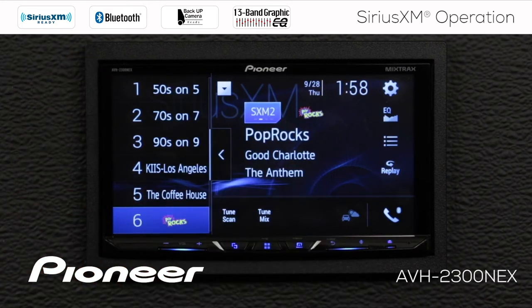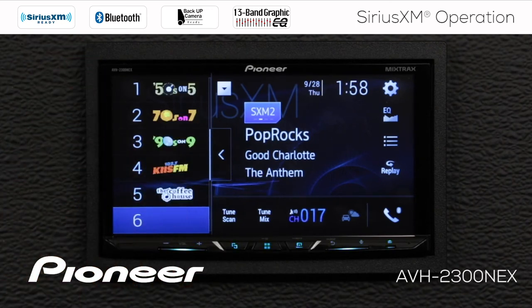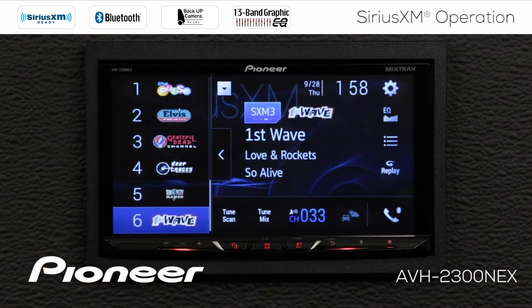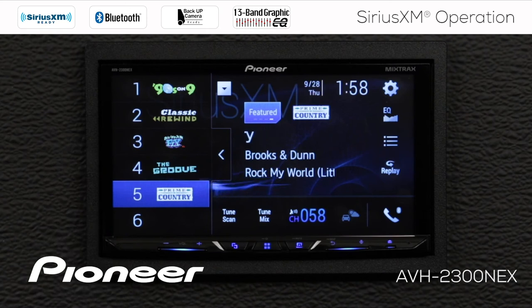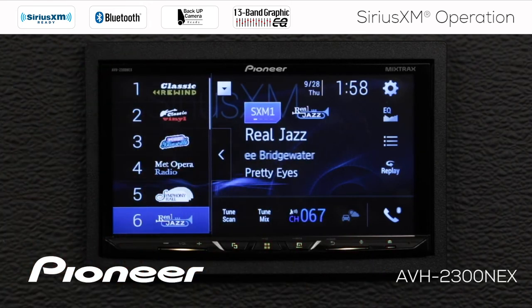If we touch the button here, we can switch to SiriusXM 2 — that's six more radio station presets available. Touch the button again, we go to SiriusXM number 3, for six more. We also have SiriusXM's featured content, which changes on a regular basis based upon what SiriusXM chooses to send to you. We'll touch that one more time and go back around to SiriusXM number one.